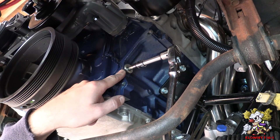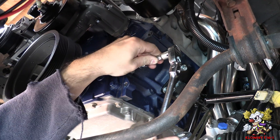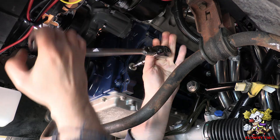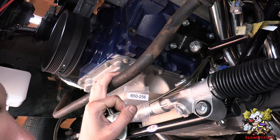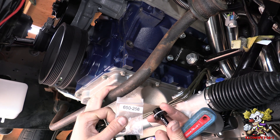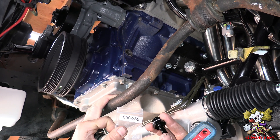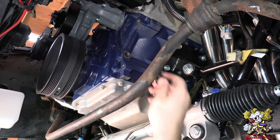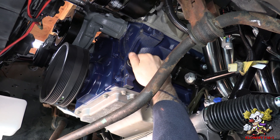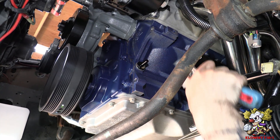Alright, now we're over here at the bottom of the block on the driver's side — take that plug off. And that's the part number of this fitting right here that you put over there and put a hose at the end of it: 650-256. If you Google that, this will pop up. So thread that in there and tighten her down, and she's tight.